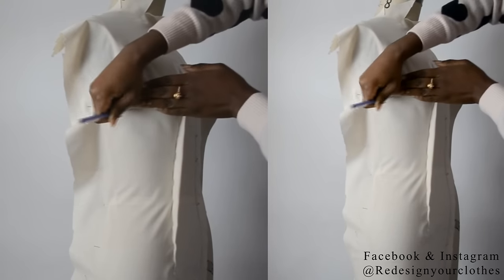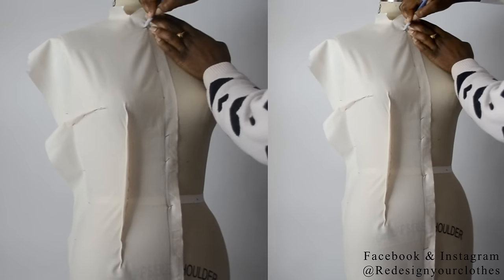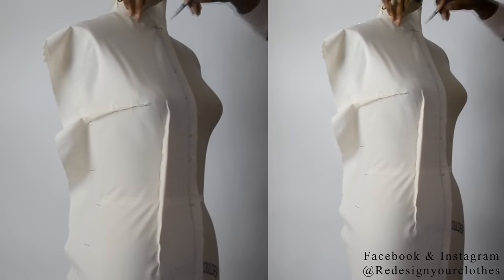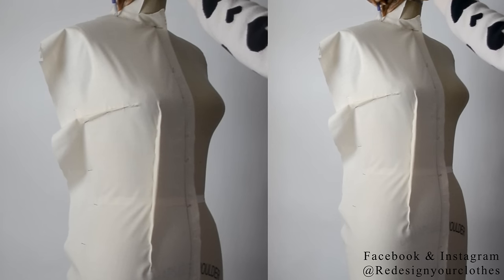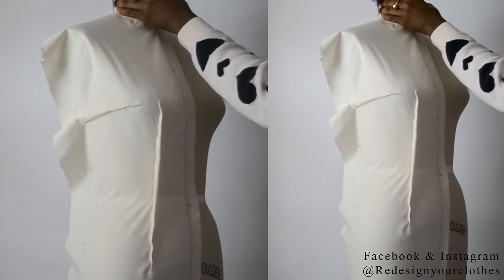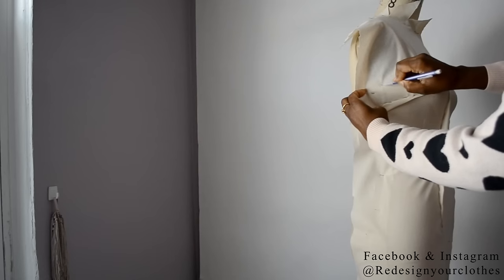Do the same thing for underneath as well. Once that's complete, now it's time to mark the neckline. I'm going to mark my neckline and follow the neck seam on the dress form all the way to the shoulder seam, then draw a point at that shoulder seam. Now it's time to draw in your side seam mark — trace the side seam stitch all the way down to the hem of the bodice.